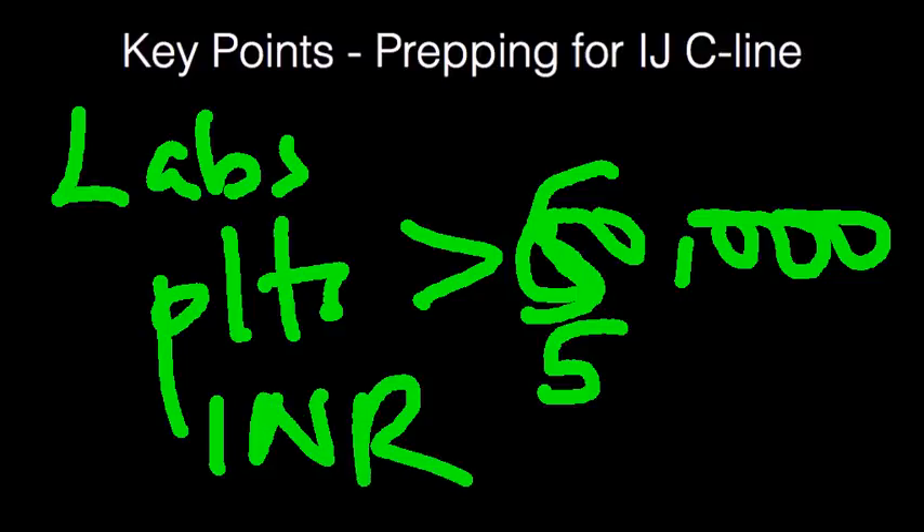For the INR level, there's no real safe cut-off. If it's normal, that's fine. If it's abnormal, whether 2.5 is really much worse than 2.2 or 1.8 is unclear. At that point, it will pretty much be dictated by the acuity of the illness.